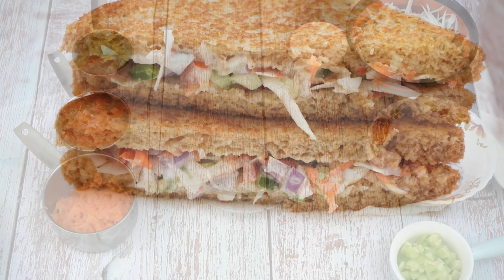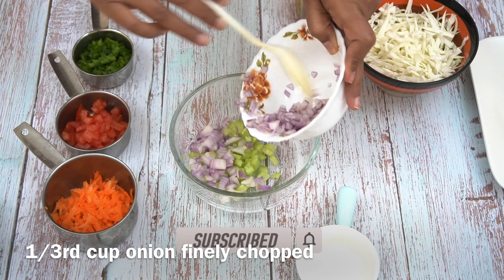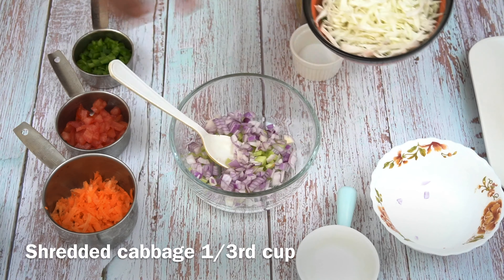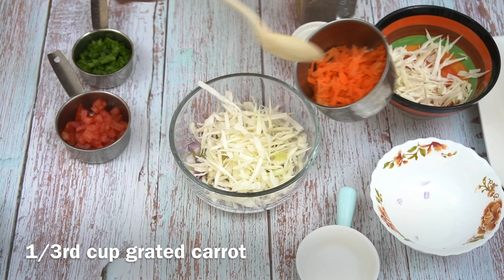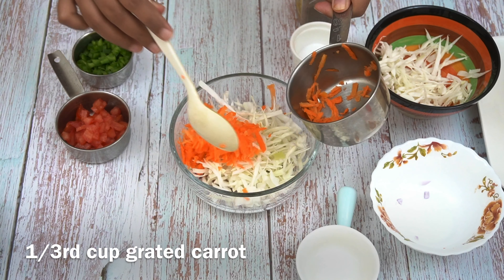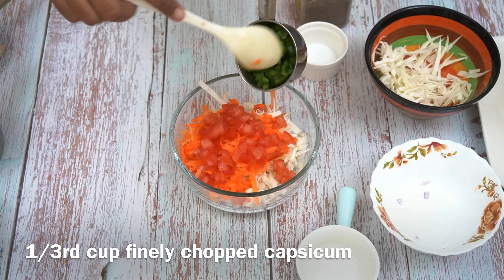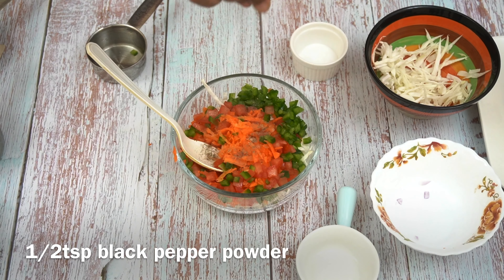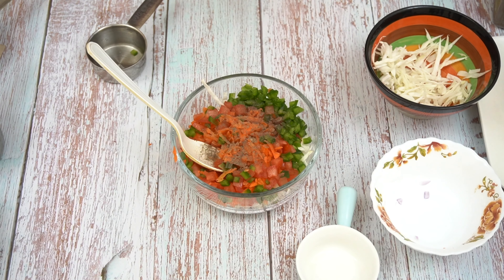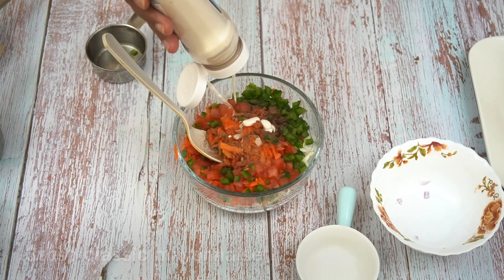Let's begin the recipe. I am taking cucumber finely chopped, onion finely chopped, shredded cabbage as you like it, grated carrot, tomato — you can skip tomato if you don't like it — capsicum finely chopped. You can add sweet corn also, add bell peppers, add black pepper powder and salt, and add 3 tablespoons of mayo. Adjust it per your requirements.